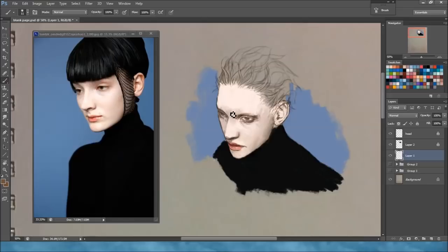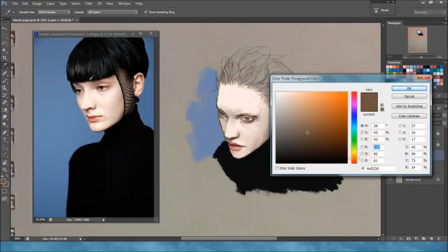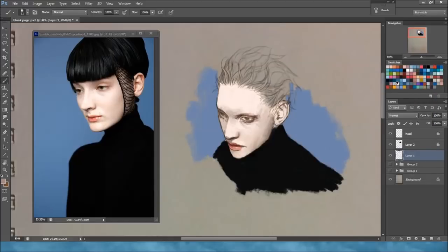The reason for that is that in a photograph it's usually a living person and there's so much variation that even with color picking you can't possibly get all the nuances and details that you have in the actual photo onto your digital painting.